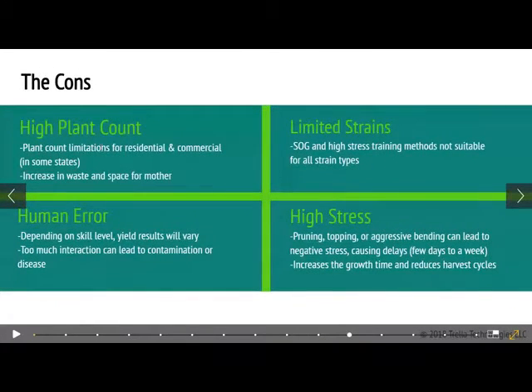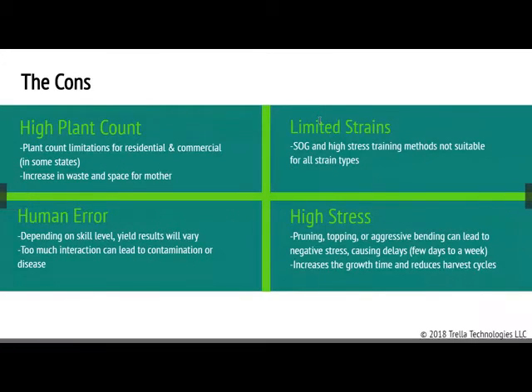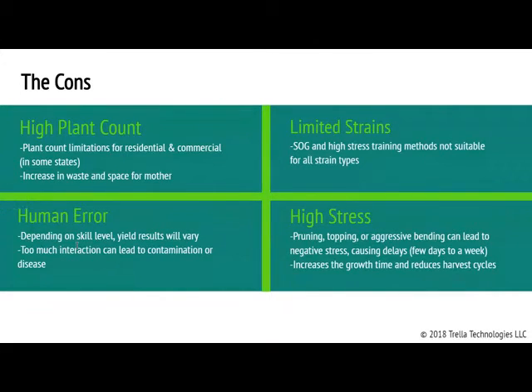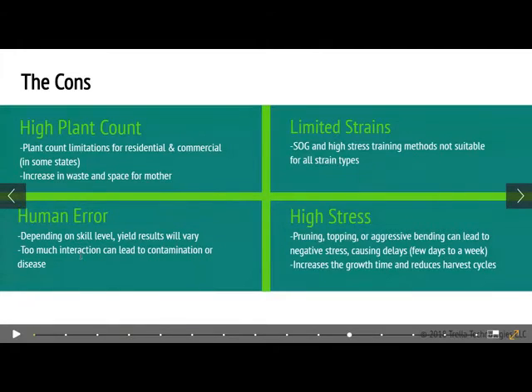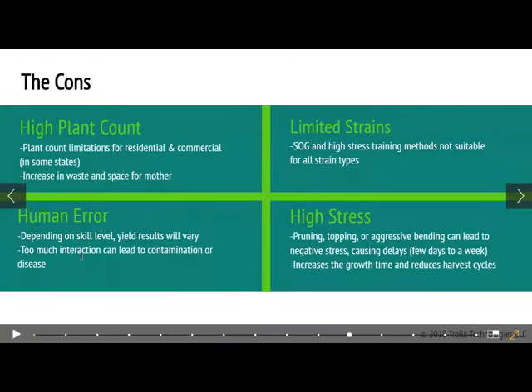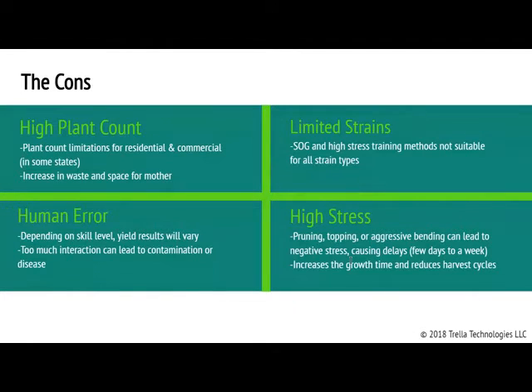So when I took a step back and looked at all the different methods combined, they obviously have a lot of pros — especially that yield increase of 25 to 40%. But there are a bunch of cons as well. High plant count is an issue if you're a residential grower. Some methods don't work great for different types of strains. Skill is definitely required and will affect how much yield you get. I was actually having a conversation with a grower at the C3RN event — one guy said he had something like 14 ounces in one session, and then the next time he wasn't able to be there all the time and only got six. So depending on how good you are at this, your yield results will definitely vary. And of course, high stress from pruning, topping, and cutting will normally result in longer grow times and a reduced harvest cycle.